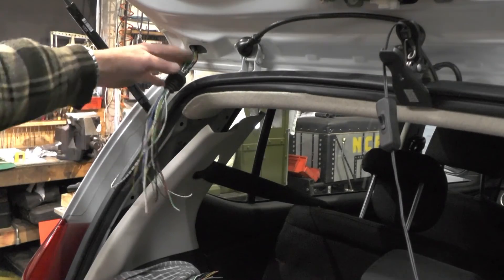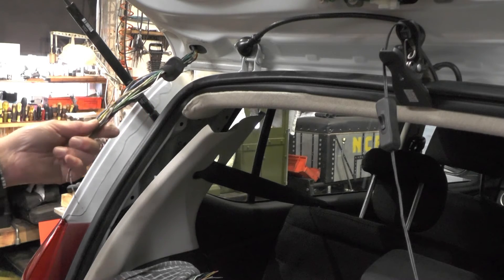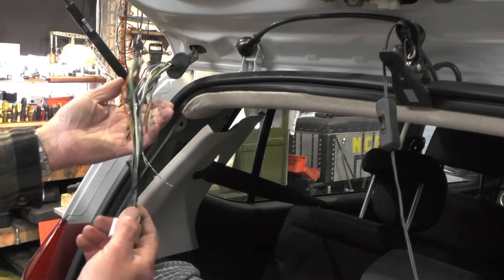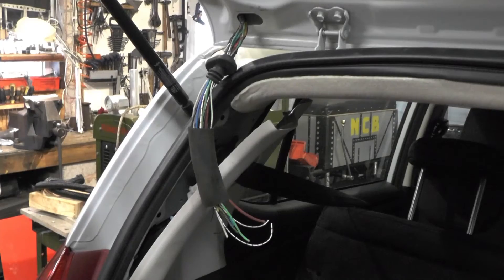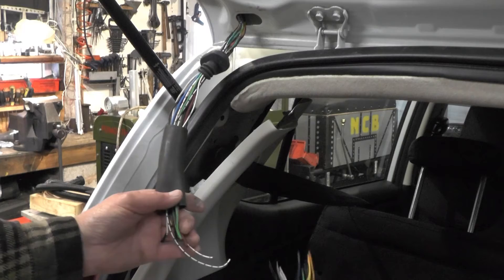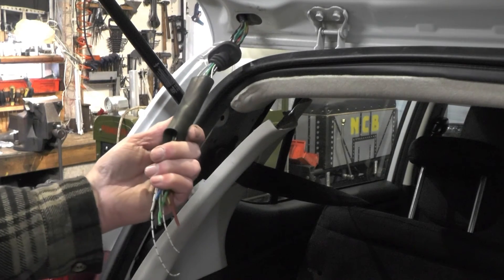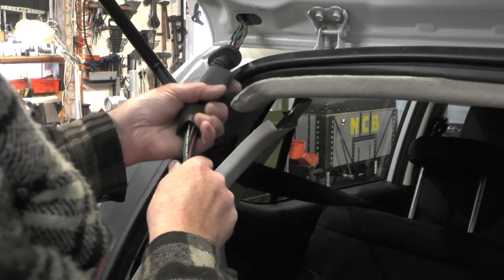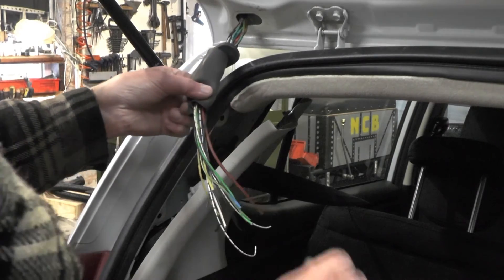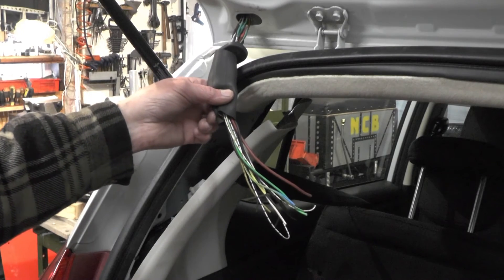I've got all the wires soldered on at the top end. I was going to put connectors on the bottom end but I think I'll solder the wires directly onto the plug, like I did at the top. Before I do that, I need to make up the rubber boot — I've got a bit of bicycle inner tube here, and I'm going to tie-wrap that to one end of the rubber bung and tie the other end to make the rubber boot back up.